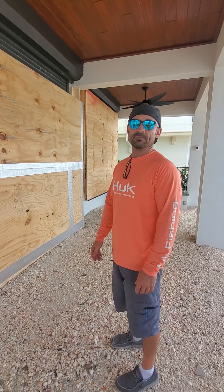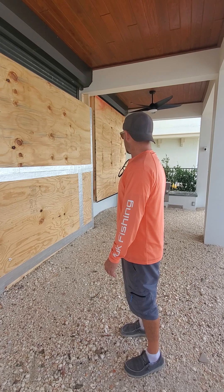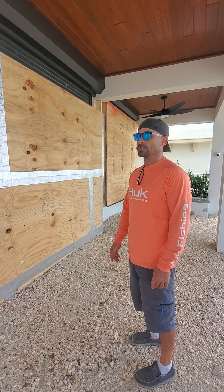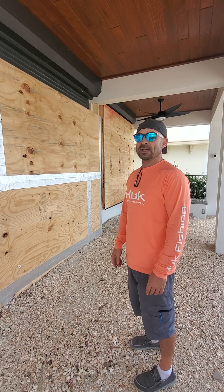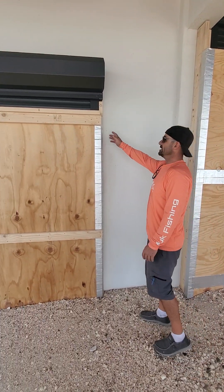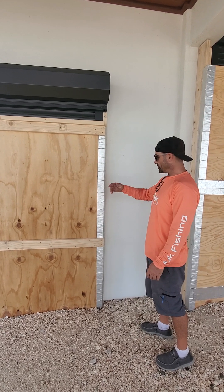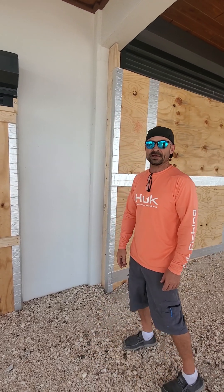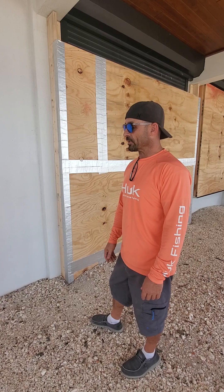We've got a game plan for next time. This worked really well. Hopefully we don't see this again for a long time, but maybe give you some ideas on how you want to waterproof the house. The fasteners will still be in there, so if we just pop these off, take this off, pop the plywood off, we'll have all the pieces and it will be a lot quicker next time.